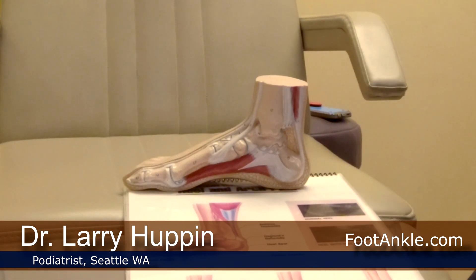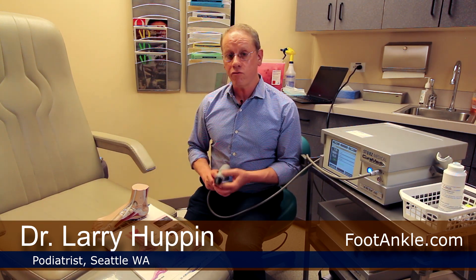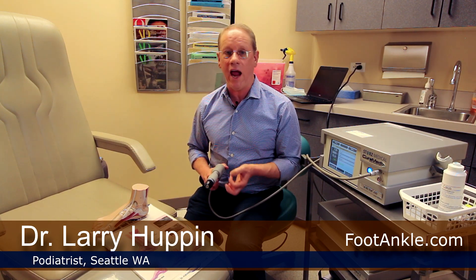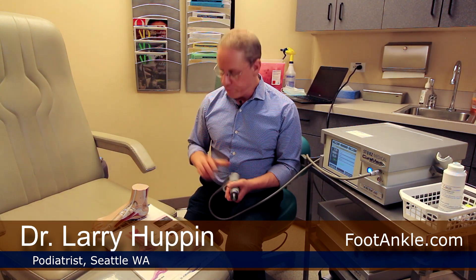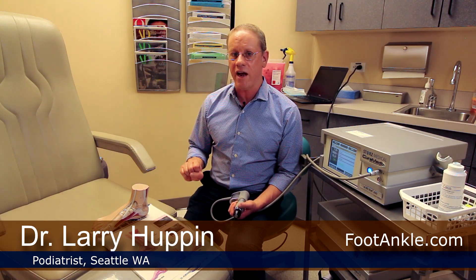If you look at studies on eccentric strengthening and shockwave, at the mid-portion, eccentric strengthening alone works about 55% of the time. But if you add shockwave, then about 80% to 85% of patients will get better. Down at the insertion, it's always much more difficult to treat. With eccentric strengthening alone, about 25% to 30% of patients improve. But combining eccentric strengthening with shockwave brings that up to about 65%. There are a number of different studies and they all vary a bit, but that's pretty much the average.